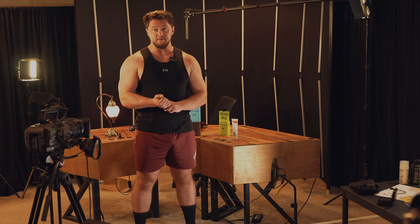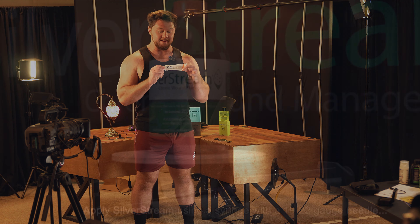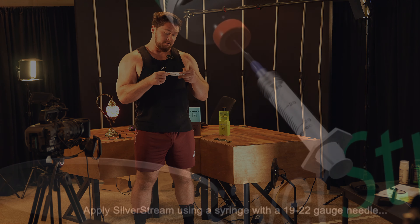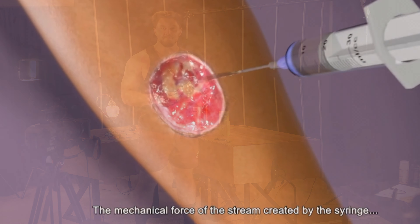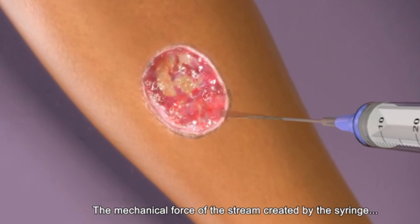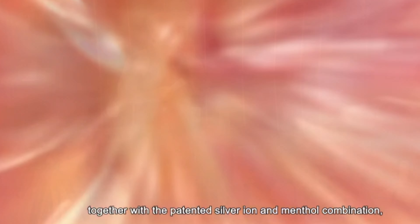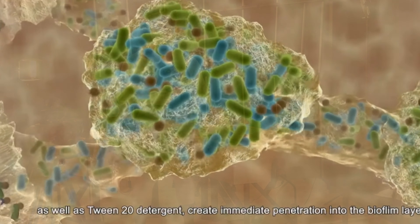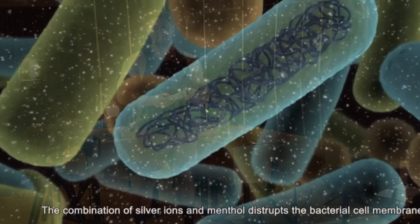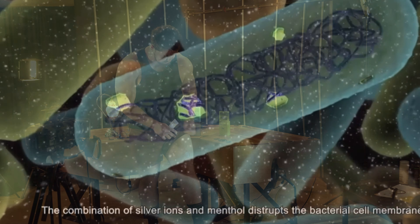One of my nurse friends dropped off some SSD cream — silver sulfadiazine cream. It helps with skin replication and just speeds up the overall healing process. It helps that skin pull over the wound better. Remember, I had a literal dead necrosis hole in my leg.